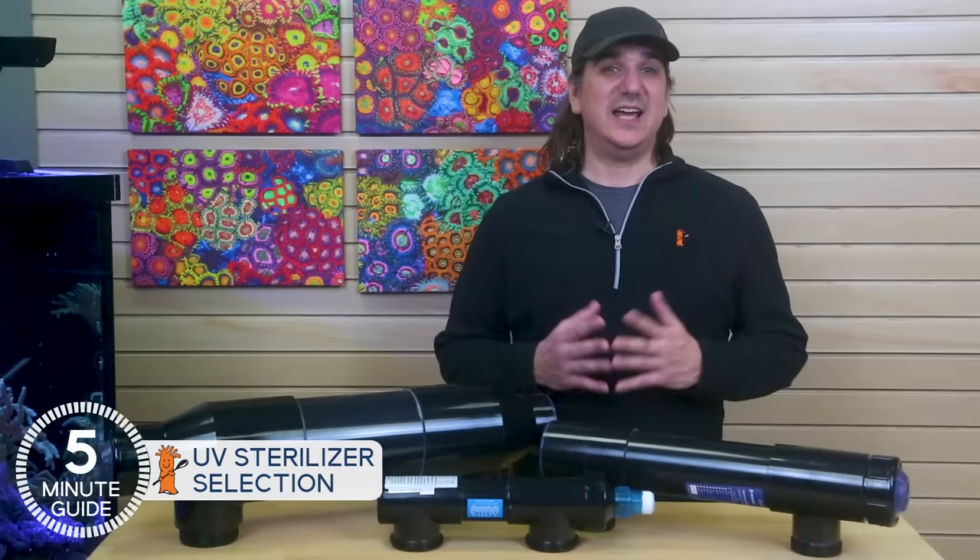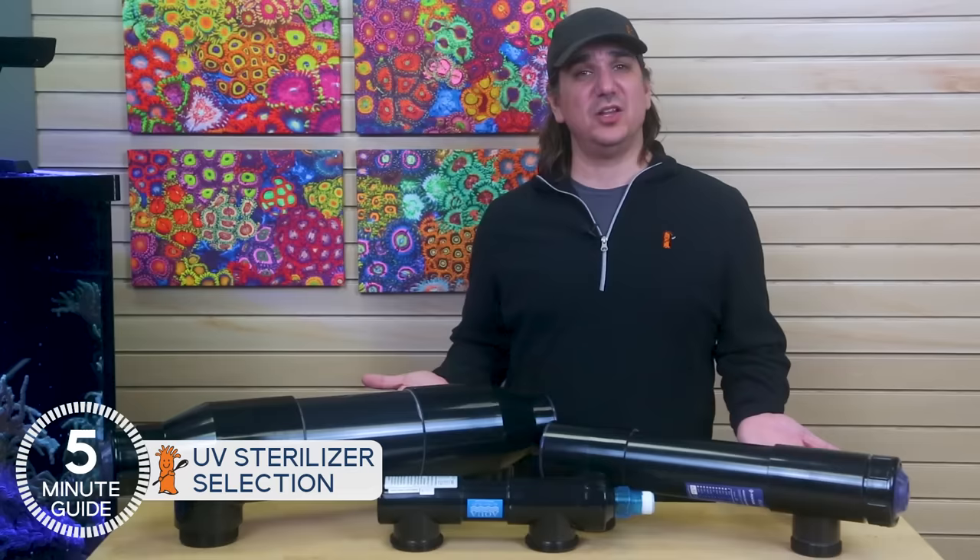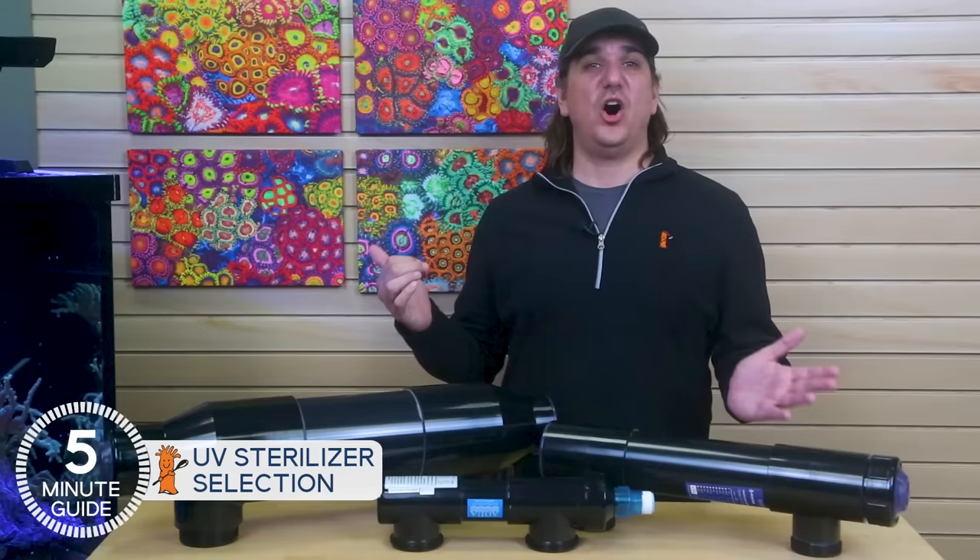In either case, I would follow the suggested sizing and flow rates by the manufacturer. Going larger is probably unnecessary but acceptable; going smaller is a total waste of time and money. The next obvious question is how do you plumb and install a sterilizer? That's our next episode in the five minute guide mini series, so click that to see when it comes out and see all of the other UV episodes and questions answered.